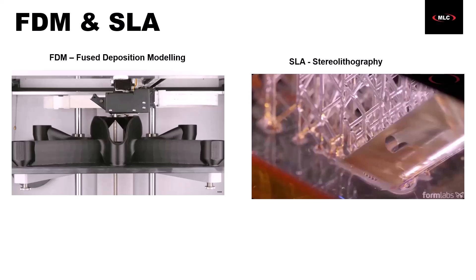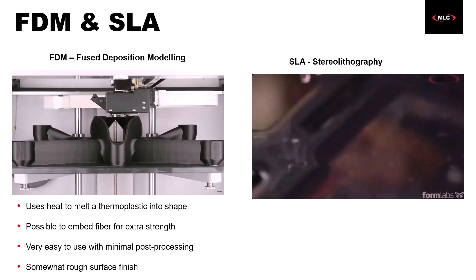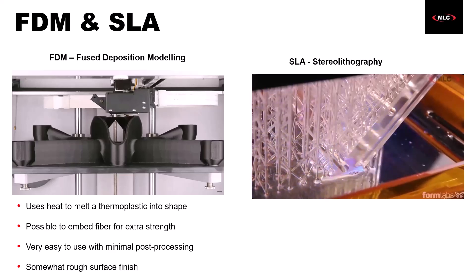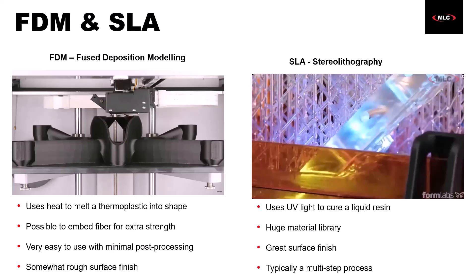SLA printing uses a liquid resin material which is solidified through curing. The curing is typically done by a laser or a high-powered UV light, which chemically bonds the resin molecules together. Most industrial SLA printers, like the ones we offer from Formlabs, have a huge material library. You can make ultra-stiff glass-filled parts all the way down to the softness of silicone, and they even offer specialty resins like castable wax or flame-retardant resin. The downside of SLA is that there are typically a few more steps — once the part is finished, you want to wash any excess resin off, and a lot of the time you'll want a final curing step for full mechanical properties.